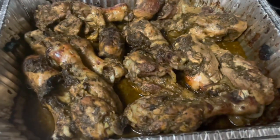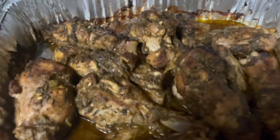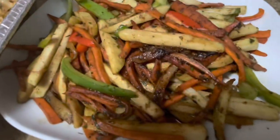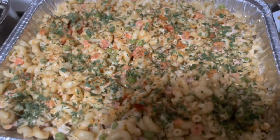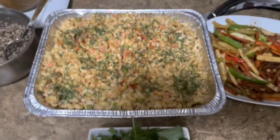Okay guys, so this is my jerk chicken, my vegetable chow mein, pasta, some quinoa for island life, and my green salad. This is our dinner.